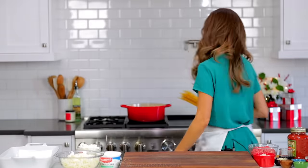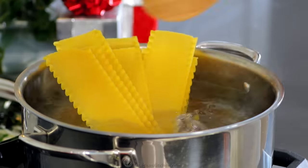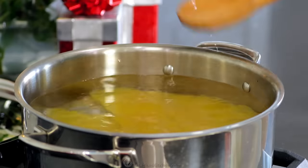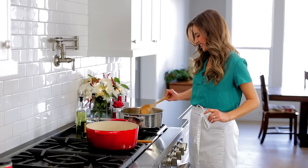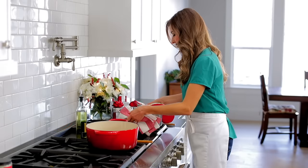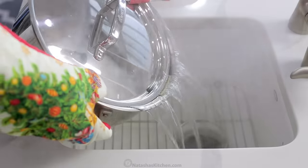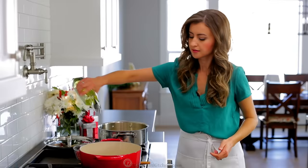We'll start with the pasta. Place nine lasagna noodles into a pot of salted water and cook until al dente according to the package instructions. Al dente means firm to the bite — don't overcook your noodles because they will still soften up a bit when you bake the lasagna. Drain the noodles, then add cold water to stop the cooking process and to keep them from sticking together.